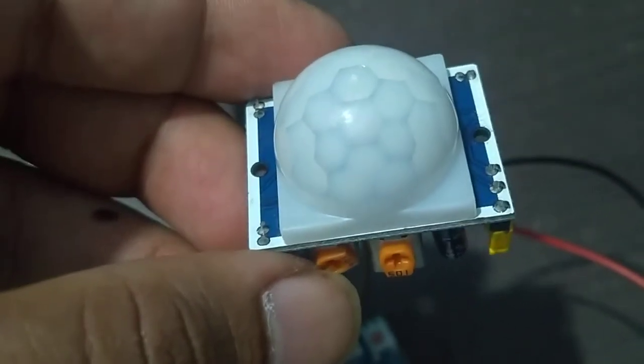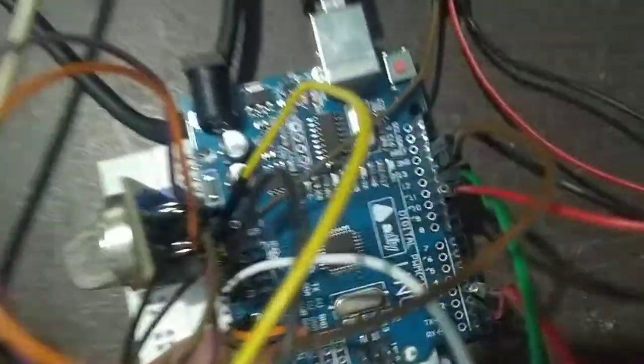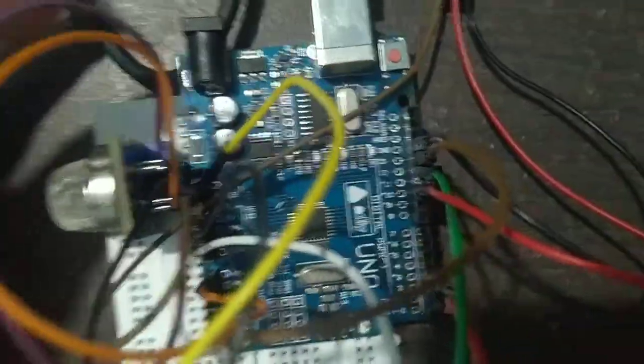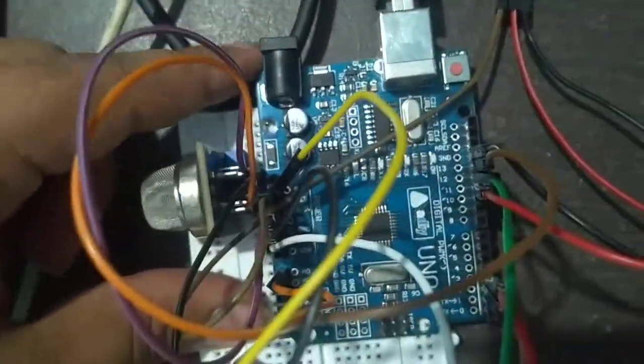It will actually call the end user that the door has been opened and the end user will fix it. This is the controller we have used — it is an Arduino Uno R3, and all the connections have been made to this Arduino Uno board.